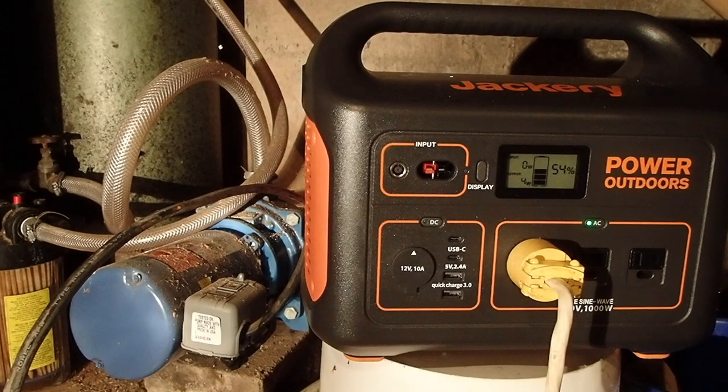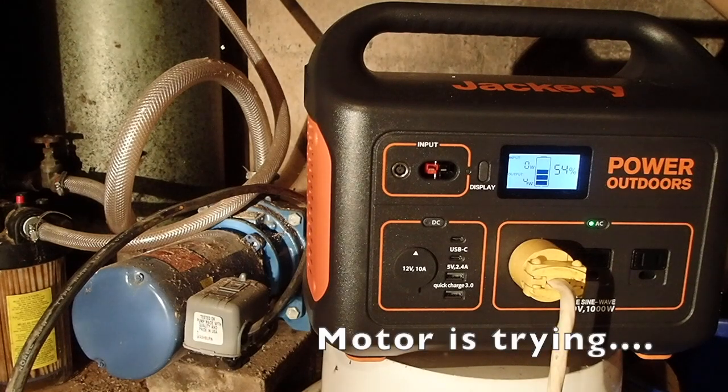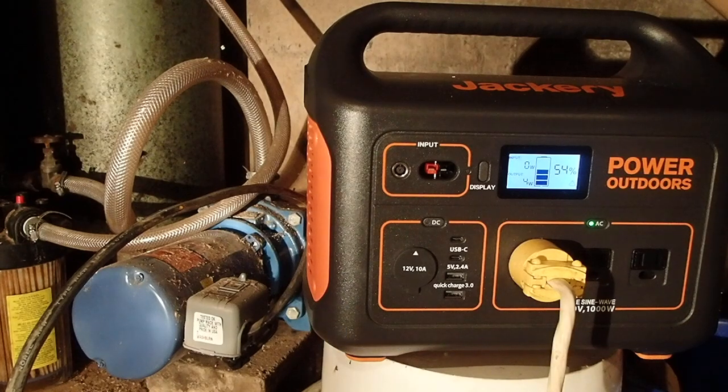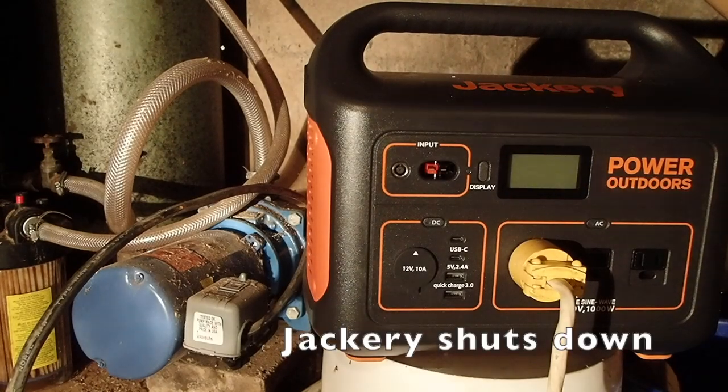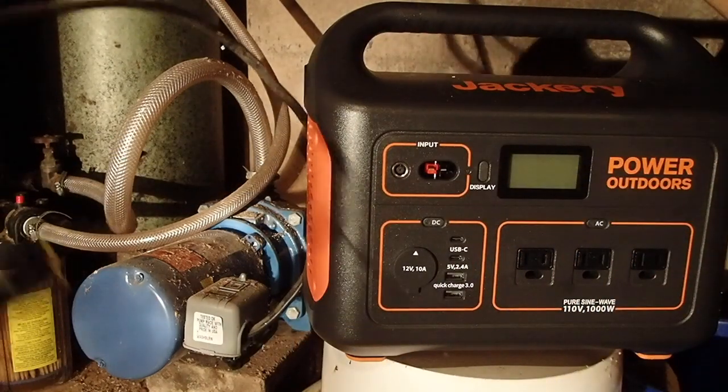This is a well pump — one of the big things I wanted to test in terms of running my whole house off it. Unfortunately this wouldn't run either. On a watt meter it was consuming about 1000 watts steady once running, but surged up to 1600 to 1800 watts, and the Jackery was not able to sustain it. You can see it dies right there and you can hear the motor trying, but there you go.